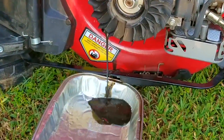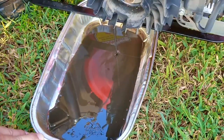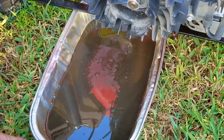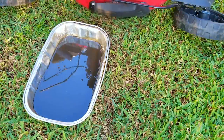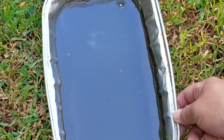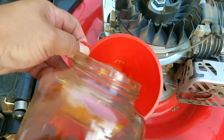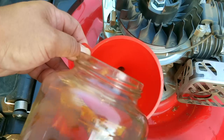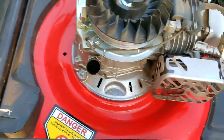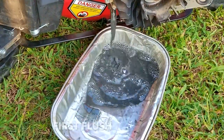Right off the bat there's a problem — this oil is too dark to have only a couple of hours on it. If I had to guess it looks to have at least one whole season on it. The worst part is this appears to be the original break-in oil that was never changed. If you don't know, you need to break in an engine and then change that oil — otherwise the metal in the oil will cause the engine to wear out faster than it's supposed to, which is what I think happened here. There's so much metal in the oil that I'm going to have to flush the engine again to try and remove any remaining debris.